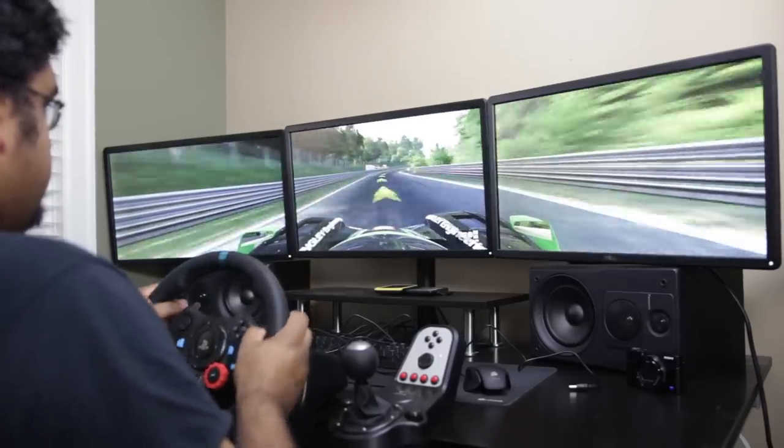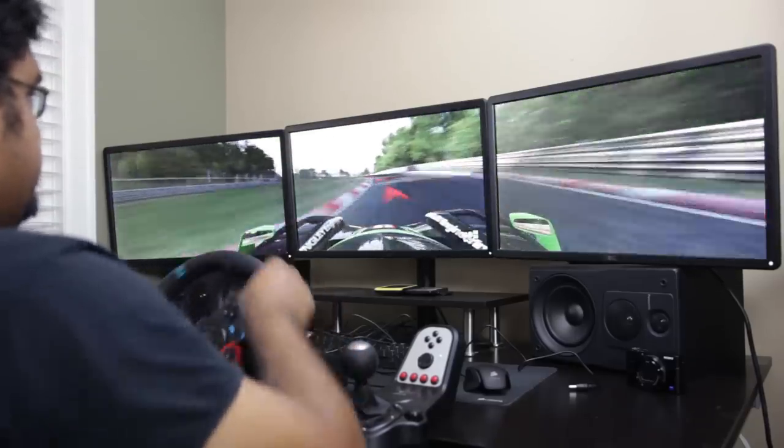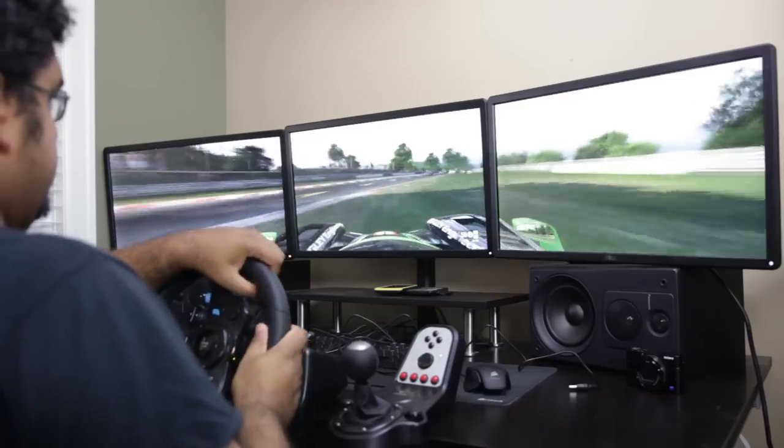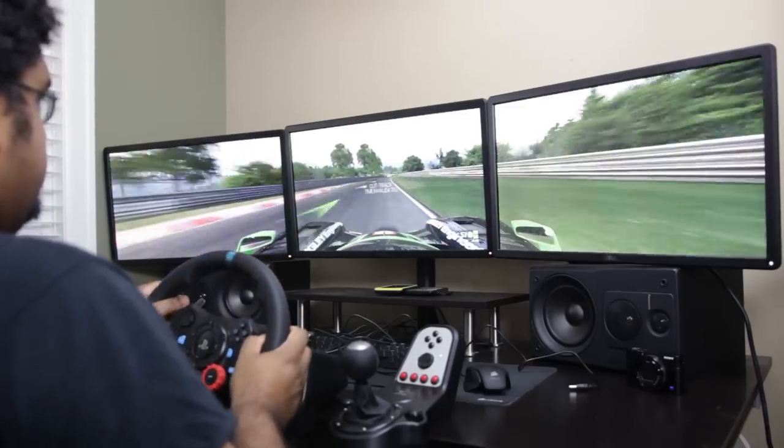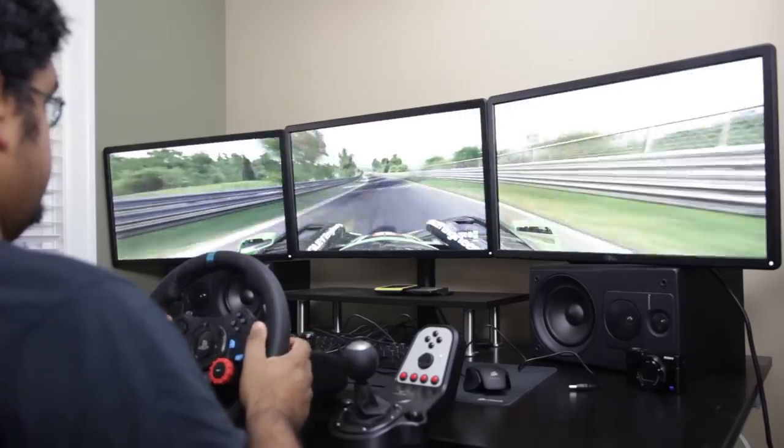You can easily manually map all the controls and adjust steering and pedal parameters to your liking, especially for Codemasters titles like the Rally lineup, the F1 series, or the Grid series.